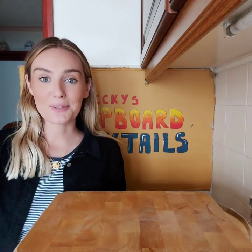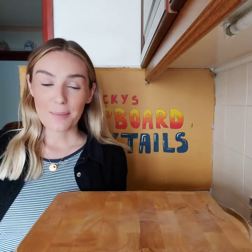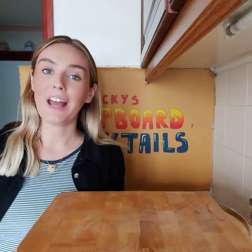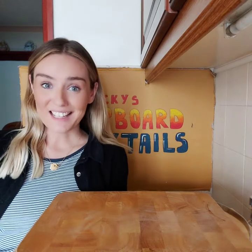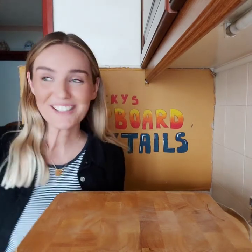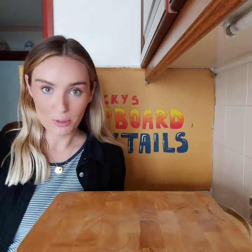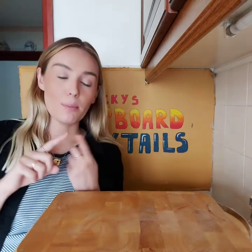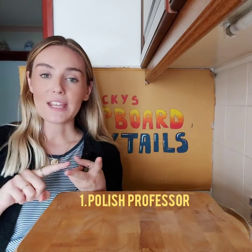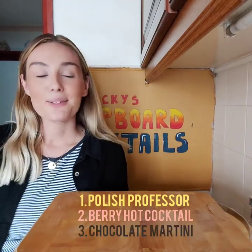Hi everyone, welcome to this week's episode of Becky's Cupboard Cocktails. You might have noticed there wasn't an episode last week — that's because I was off on annual leave for my birthday, but I can assure you there were plenty of cocktails involved. So this week we are in Poland for our 'travel the world from your sofa' section, and we've got three cocktails coming up: the Polish Professor, the Berry Hot Cocktail, and a chocolate martini. Let's get started.